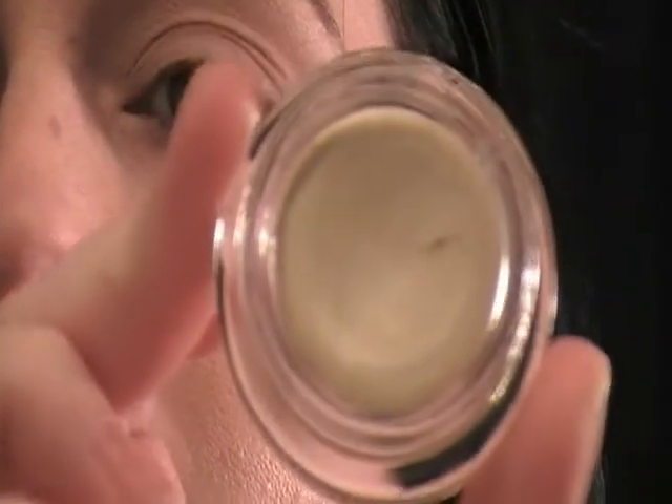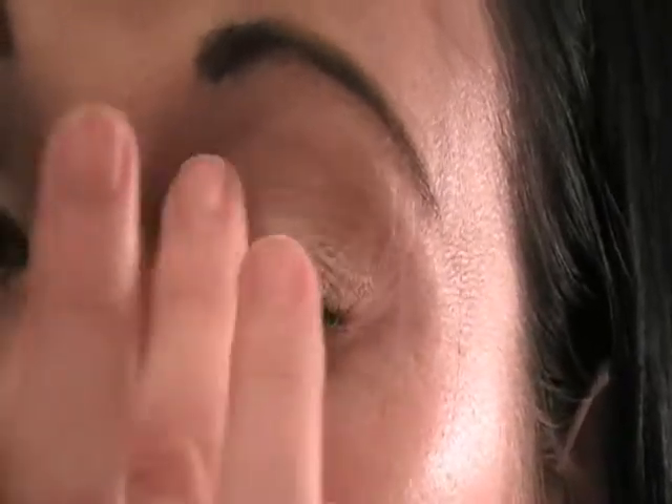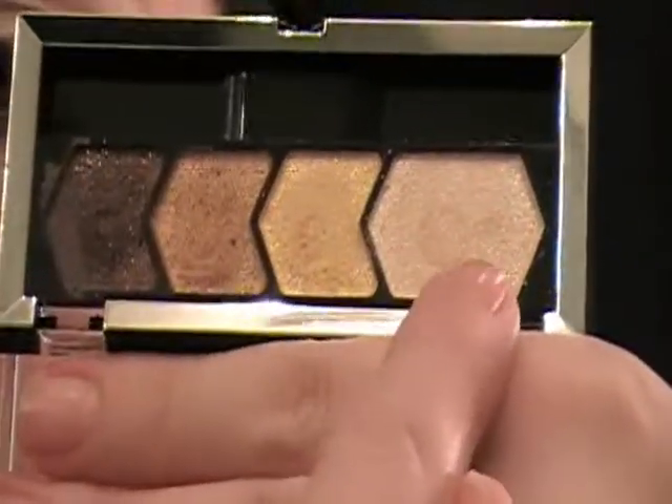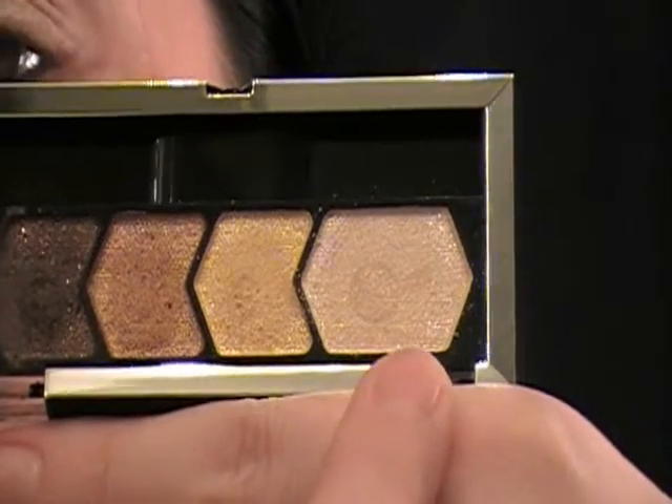I already primed my eye with Urban Decay Primer Potion. Next, I'm going to be taking Benefit Tattletale for my cream shadow and I'm just going to be rubbing my finger in it and applying it across my lid into my crease.